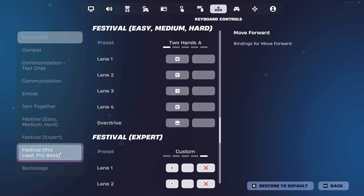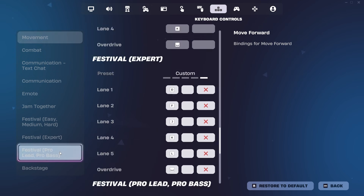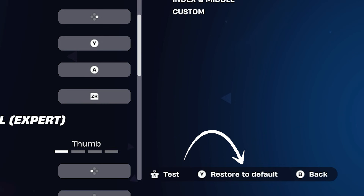There are separate keybinds for the other difficulties, so if you're planning on playing those, you'll have to repeat this process for those difficulties as well. If you want to reset your keybinds, you can always hit the restore to default button within your game.